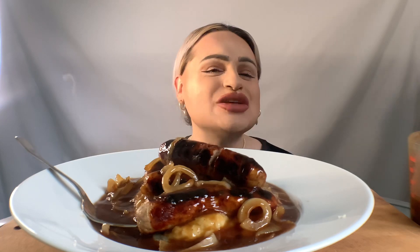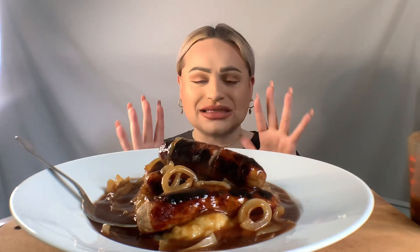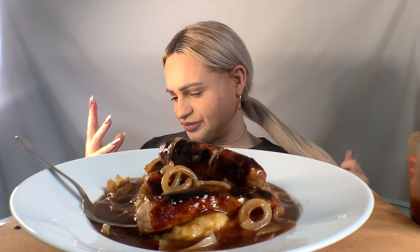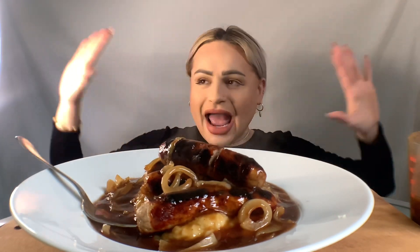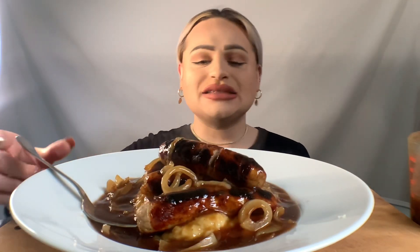Also guys, do you notice anything different with the camera? I've put a wide lens on. What do you think — are we looking a bit different? Is it more kind of homely? I wanted my mukbangs to be more... I think the wide lens makes it more homely. It's a cooler lens — you can see everything around me, everything looks big. It's a cool angle.